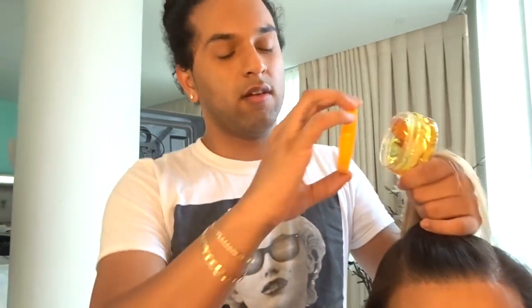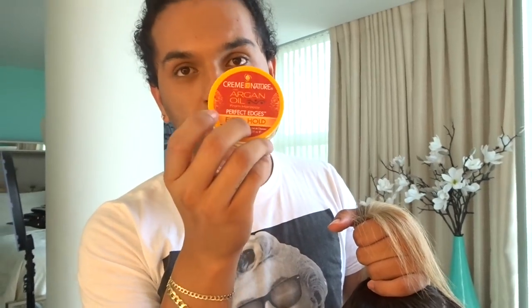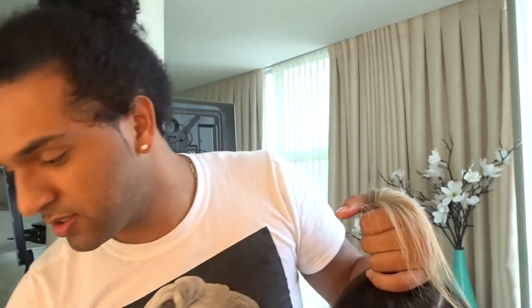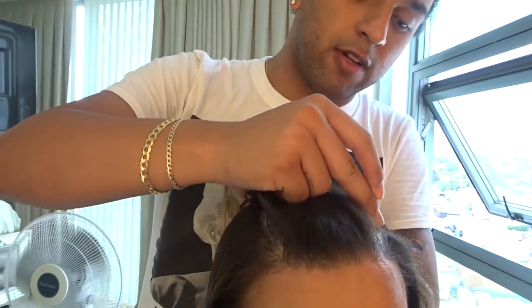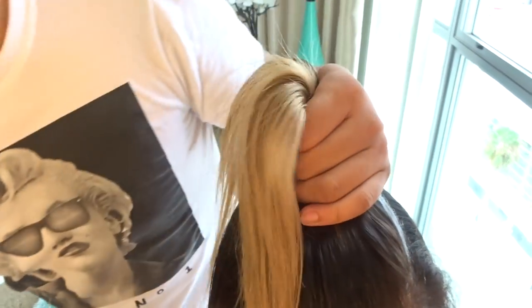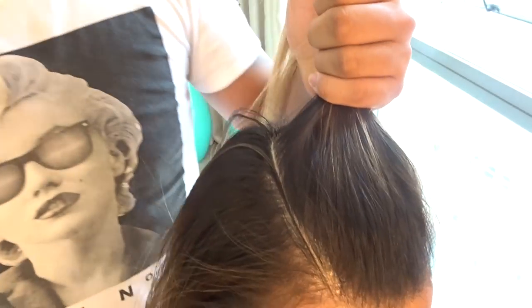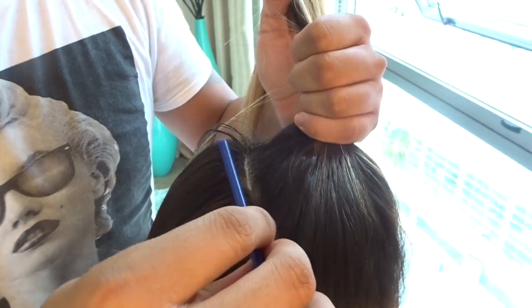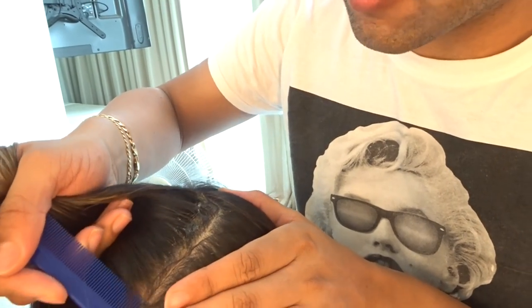I want my ponytail to be super long. He has this amazing gel — I don't like to put products that have alcohol, so we use Cream of Nature Argan Oil Perfect Edges extra hold for the braids. It's very light and easy to wash off. After creating a part, I always apply it on the part, then re-part it to make a cleaner part. It also holds it in place.